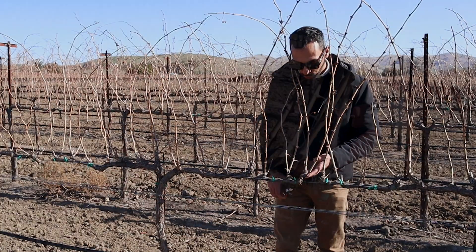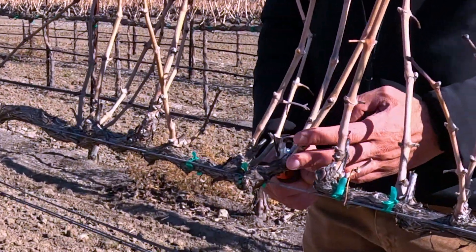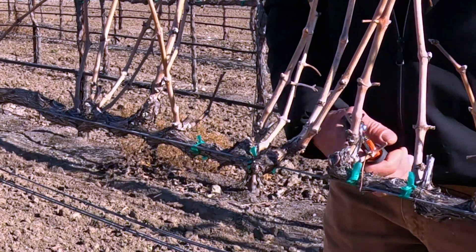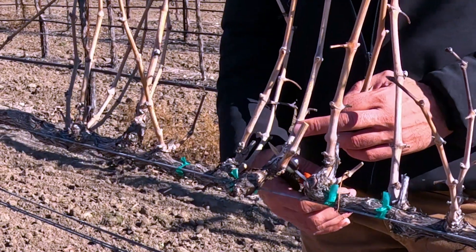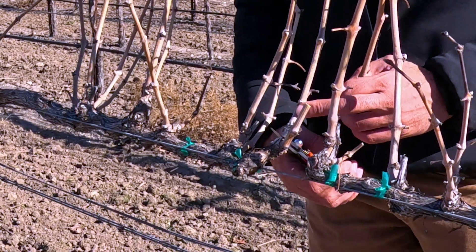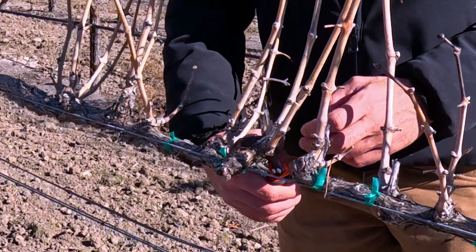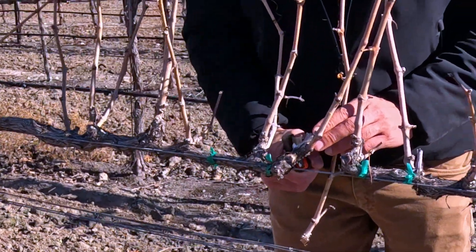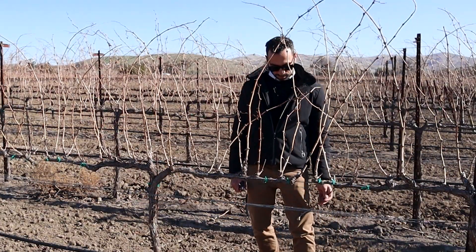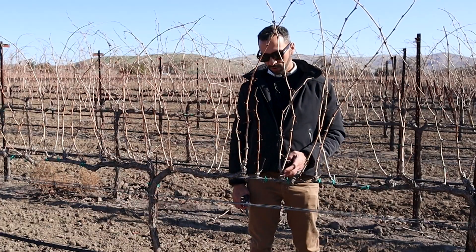If I look at this spur for example, in this case I will maintain the lower position and cut to two buds, which means I'll cut here. However, I will need to remove these. I have two options: I could cut here, or I could cut a little bit higher in order to leave a little bit of wood above the spur that will give me some space for the drying to develop.